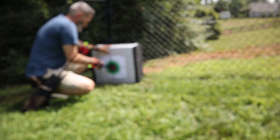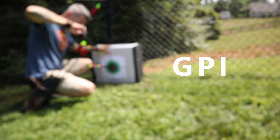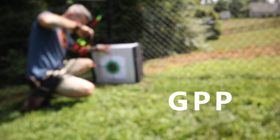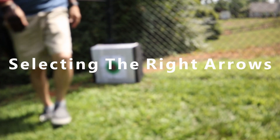Using the right arrow really makes a difference in your shooting. Even if you're new to the sport of archery, you've probably heard things like spine, GPI, and GPP. It can be a little confusing, but we're going to talk about that in this video to hopefully give you some clarity and help you understand when you go to select your next arrows.